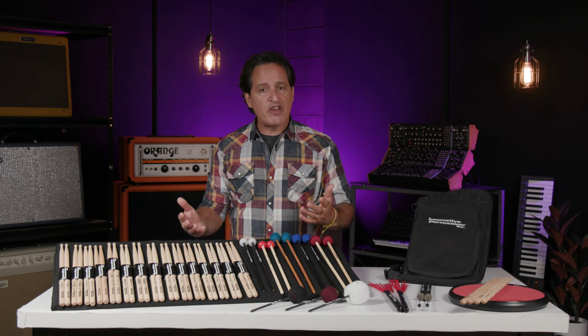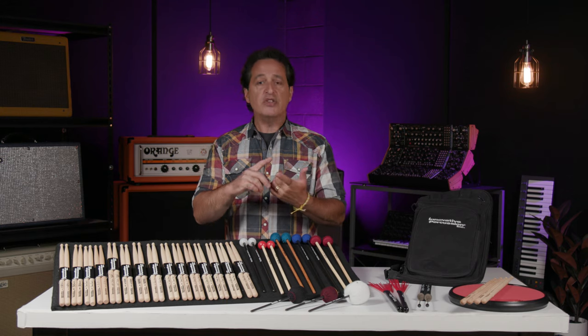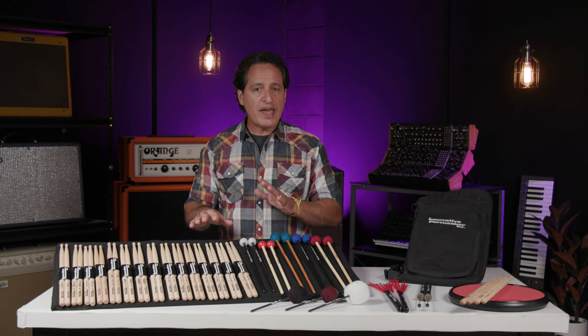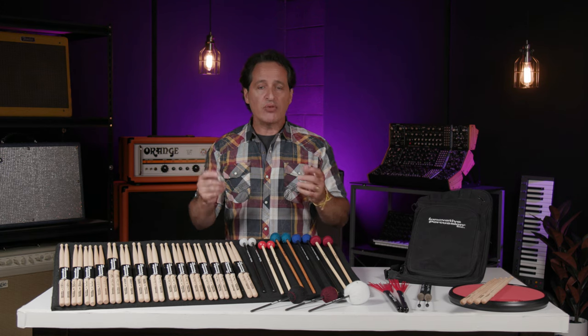The vintage series from Innovative Percussion are your core model sticks — 7A, 5A, 5B, 2B — all with acorn tips, all made out of white hickory, and they feel really nice in the hand. When you step up to the legacy series, you have the same core models in white hickory, but you can also get some in maple. You get different tips like the teardrop tip, nylon tips, and additional models like the 1A, 3A, 8A, and 9A.